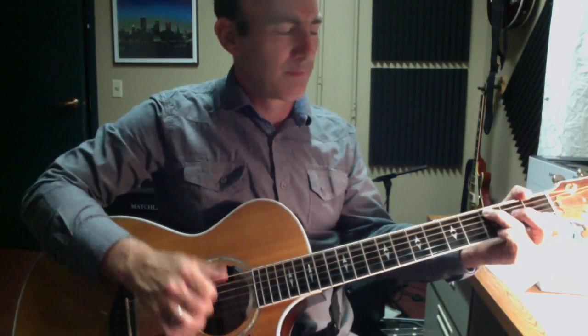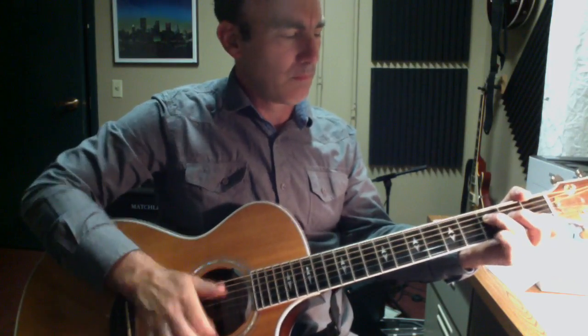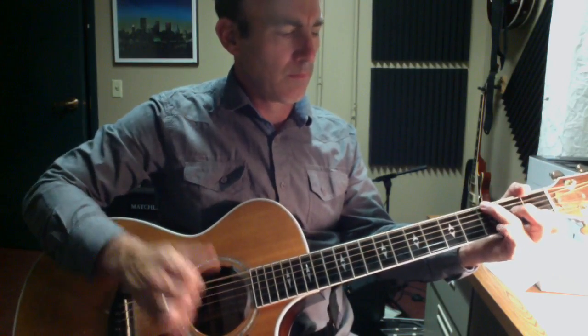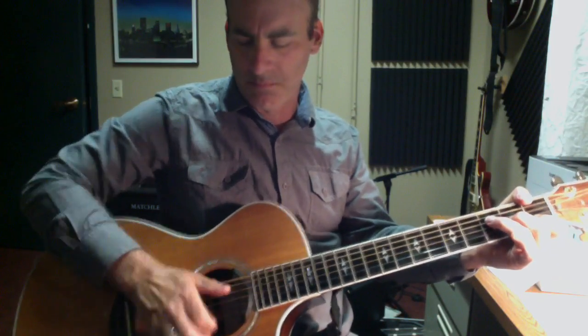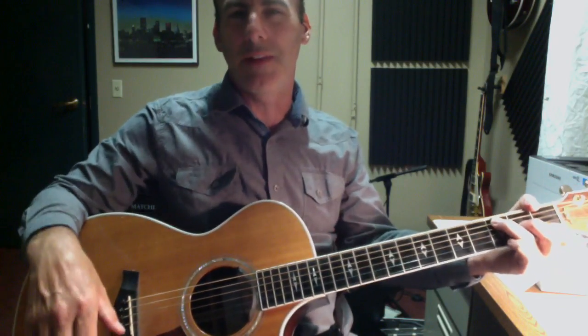Let's try to put it all together now. All right, that's some basic slapping and thumping techniques. Thanks.